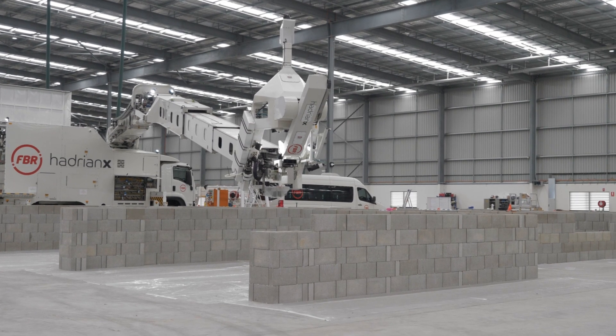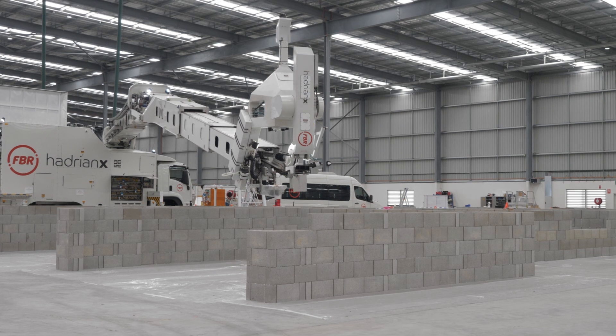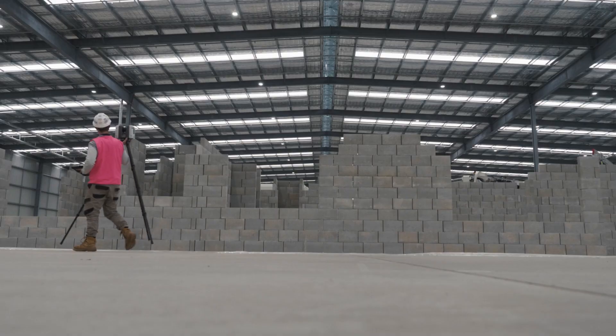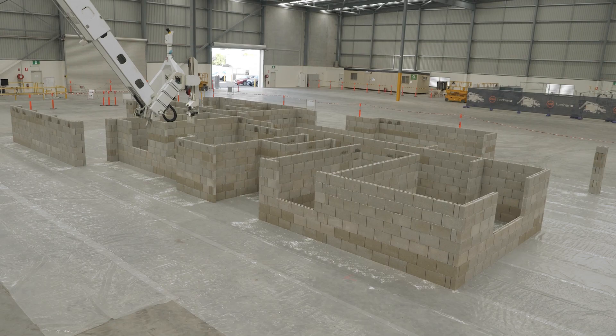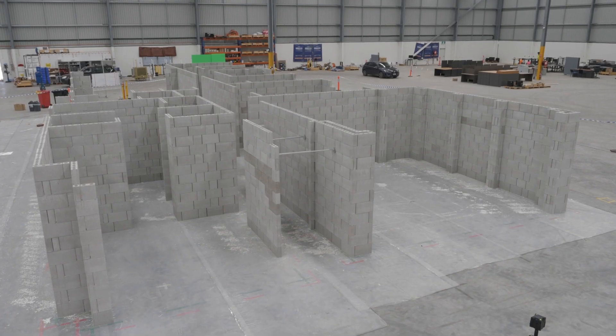As we've gone along, we've built more complex structures — here we are building inside but with bigger structures. These are houses that are commonly built in WA, similar in size and plan shape. We're really working on actual house designs here as they're built in the suburbs, and that's where we're headed.